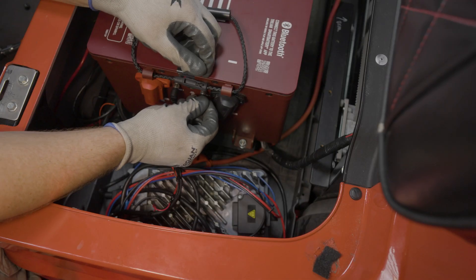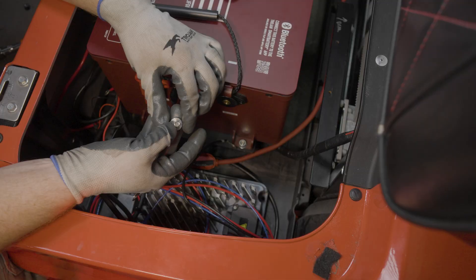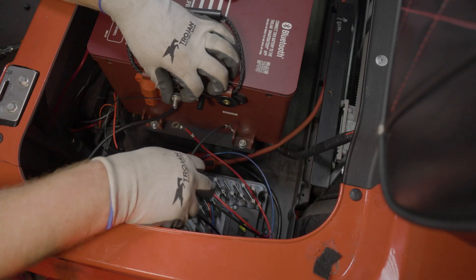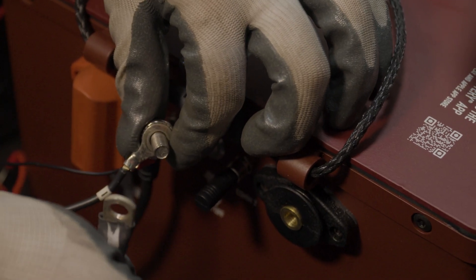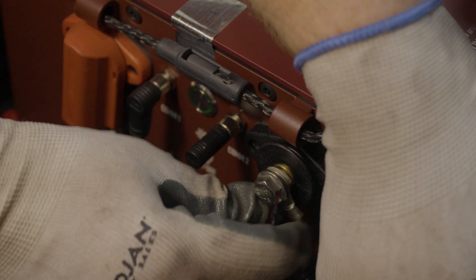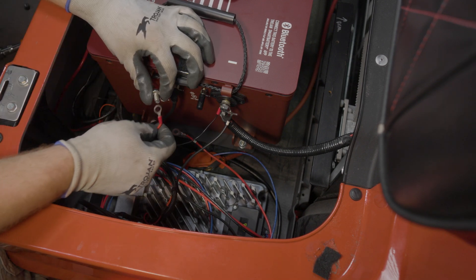Twist the silver collars clockwise to secure. Now remove your terminal protector from the black negative terminal. Place the cables on the bolts starting with the state of charge gauge cable, then the black charger cable, any accessories that are installed in the vehicle, and finally the main load cable to the car. Repeat the same process for the positive terminal, starting with the SOC gauge cable.